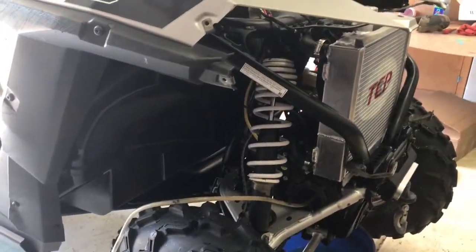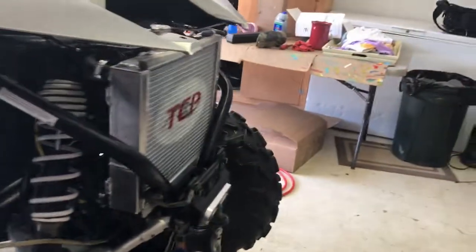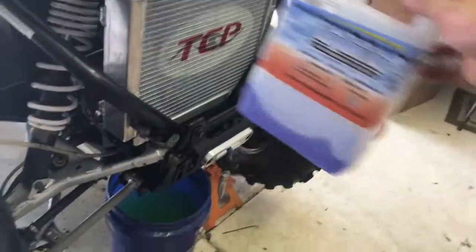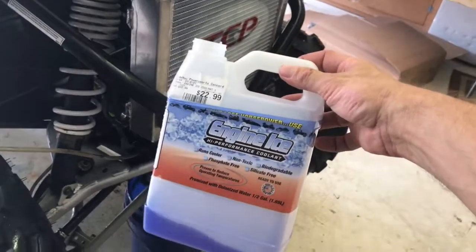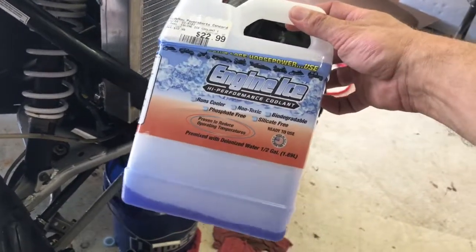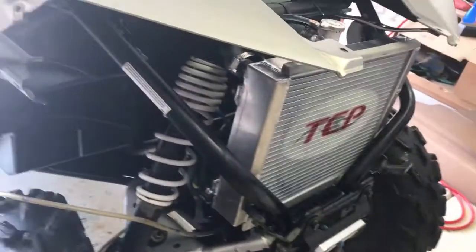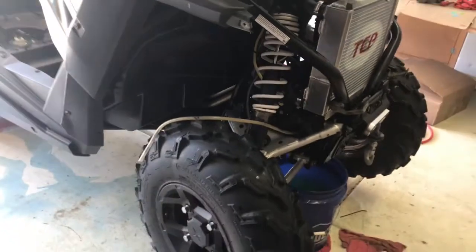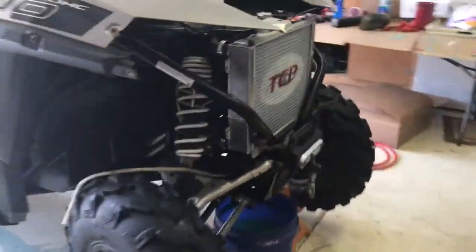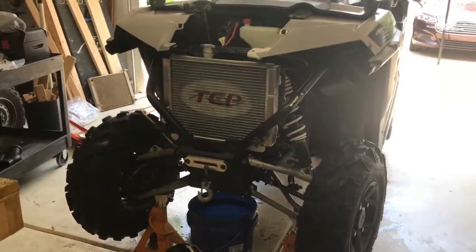We used distilled water to purge the system and get all the old Polaris coolant out. We're running Engine Ice, which was recommended and is supposed to drop the temperature on its own. This is the TCP Mudder radiator — we'll be putting it through a lot of mud.